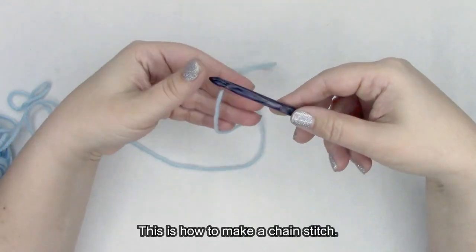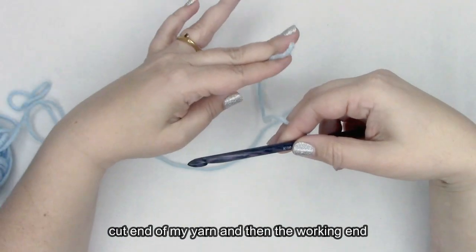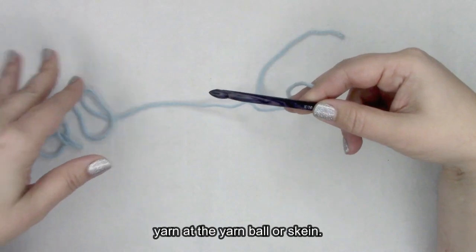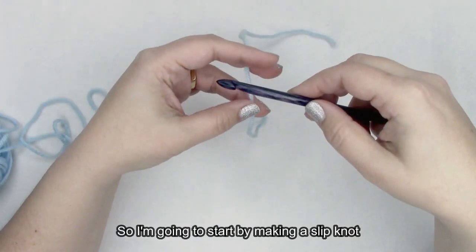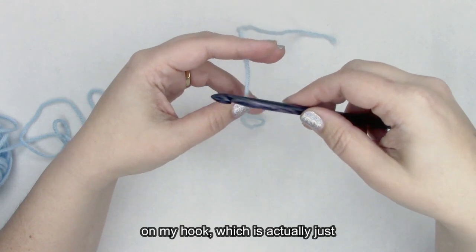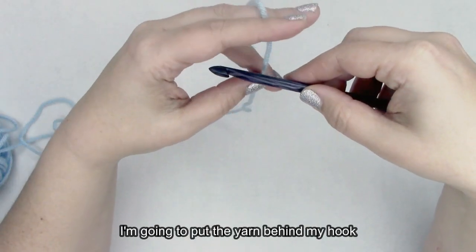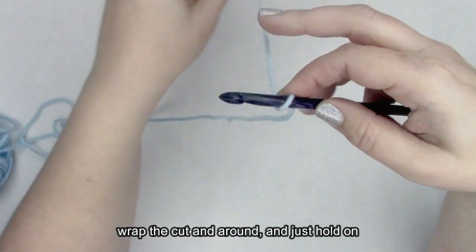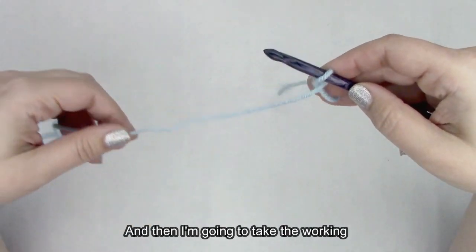This is how to make a chain stitch. I have my crochet hook here, and I have the cut end of my yarn and the working end of my yarn that's still attached to the yarn ball or skein itself. I'm going to start by making a slip knot on my hook, which is essentially the same as making a chain. I'm going to put the yarn behind my hook, wrap the cut end around, and hold on to that in my fingers.